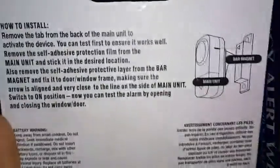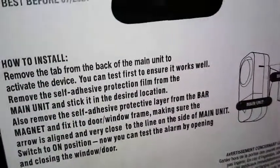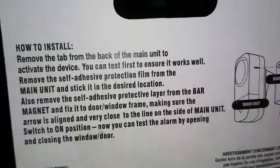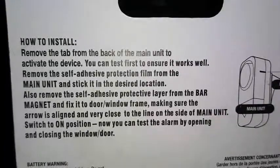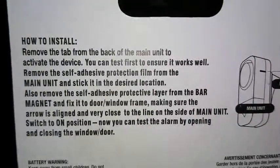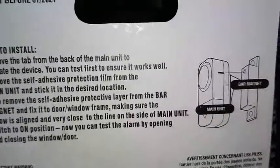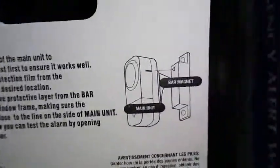From the back, it shows you how to install. Remove the tab from the back of the main unit to activate the device. You can test first to ensure it works well. Remove the self-adhesive protection film from the main unit and stick it to the desired location. Also, remove the self-adhesive protection layer from the bar magnet and stick it to the door or window frame, making sure the arrow is aligned and very close to the line on the side of the main unit. Switch to the on position. Now, you can test the alarm by opening and closing the window or door.